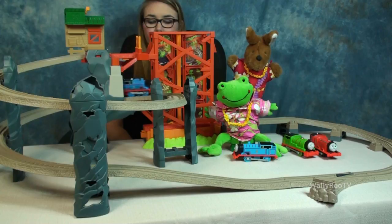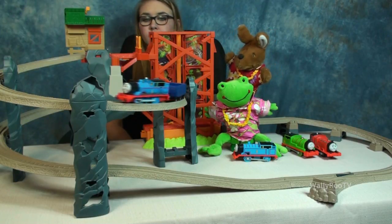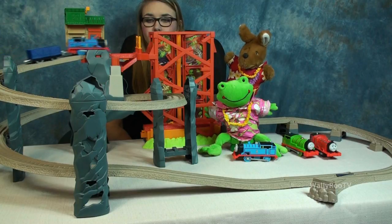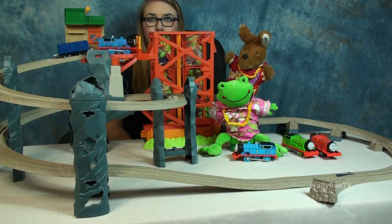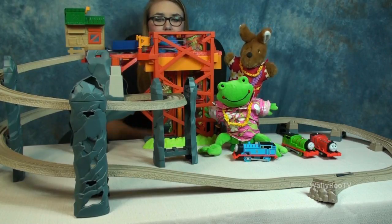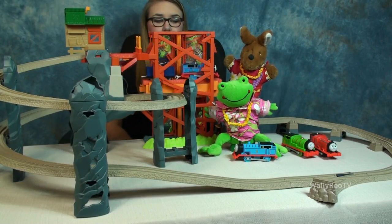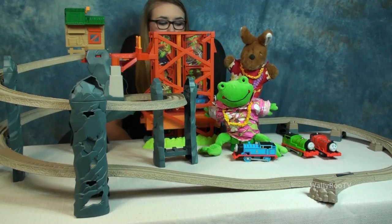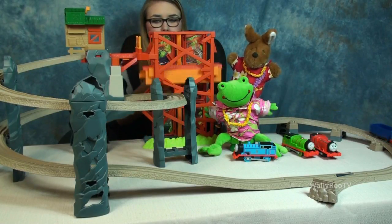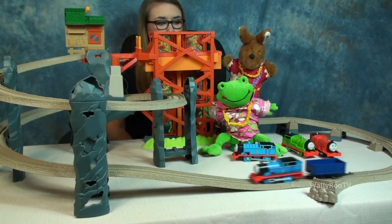That's very good, WALL-E-ROO! What do you think, WALL-E-ROO? What do you think, Froggy? Is this a cool set or what? Yeah, I know, Froggy. You like the spiral track. And what's your favorite part, WALL-E-ROO? The elevator? Yeah, I thought so. Well, and Thomas, right? Yeah, good job, WALL-E-ROO. Good job, Froggy.